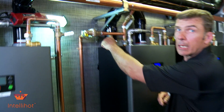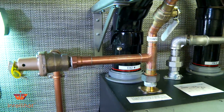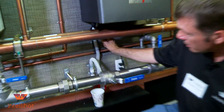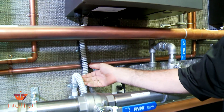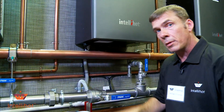I put a port up here to make it easier for checking the combustion, instead of doing it like they describe in the I.O. manual — taking all this loose and putting your combustion analyzer in through there. That way you're just going to get a lot of condensation running across your equipment. I drilled a hole, tapped it, and put a little plug in there.